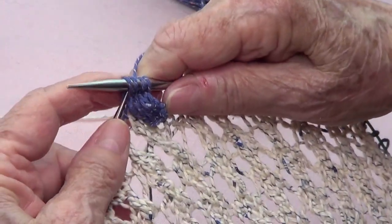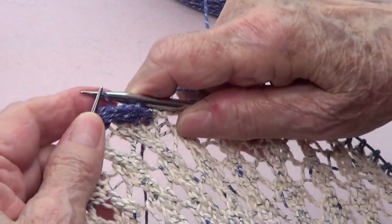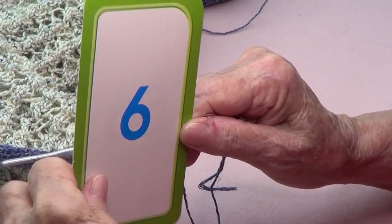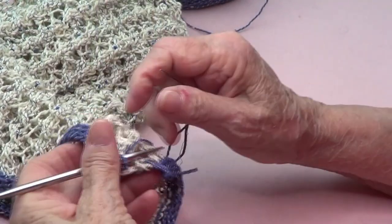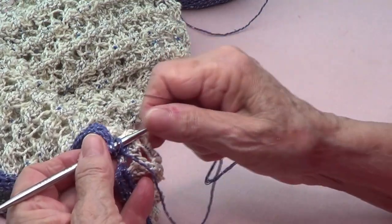We're going to do this all the way around the bag. Okay, so I'm at the end of my I-cord and I'm going to sew the beginning with the end.